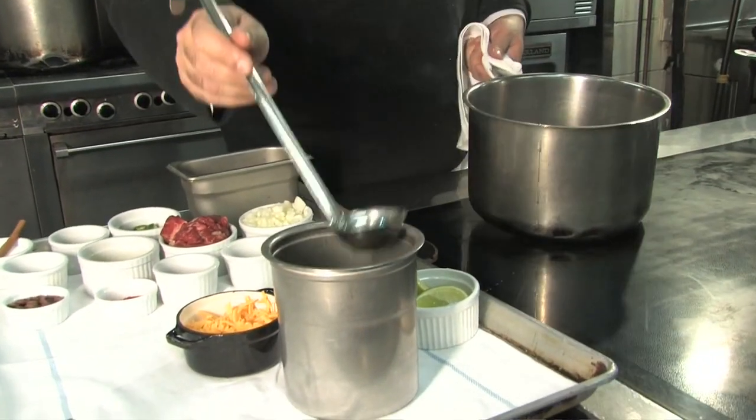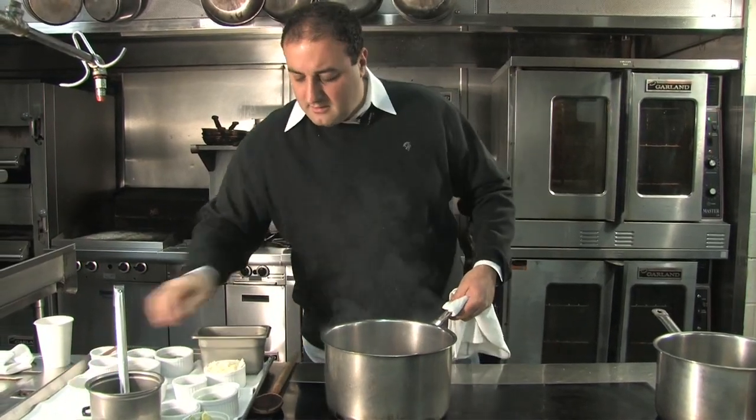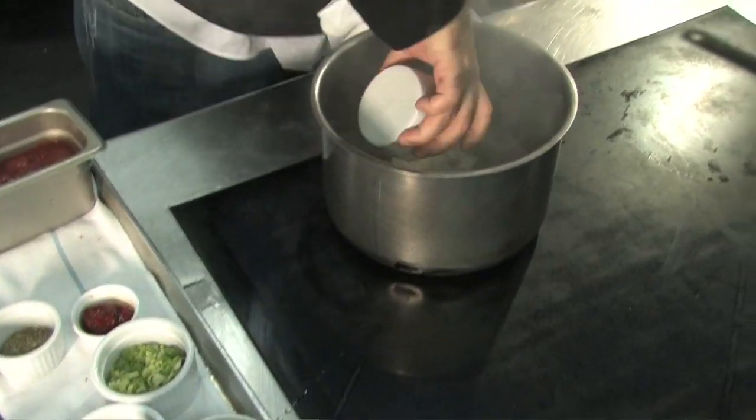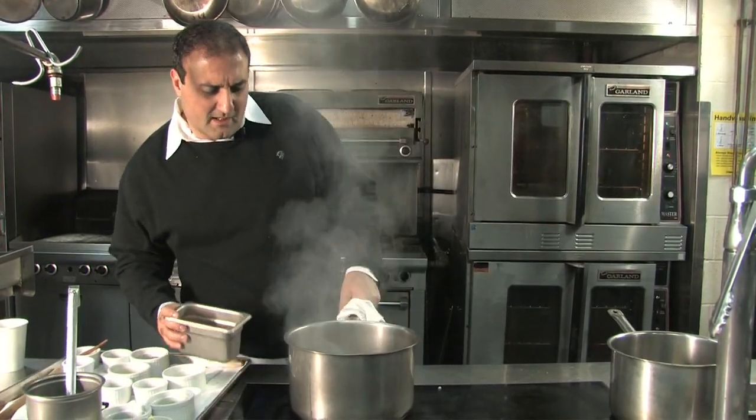We're going to take a little veg oil in a hot pan, put some seasoned beef in, and we're just going to brown that meat off right now. Now we're going to start adding some onion, some garlic, saute that up. So that's been cooking down now for about 15 minutes.